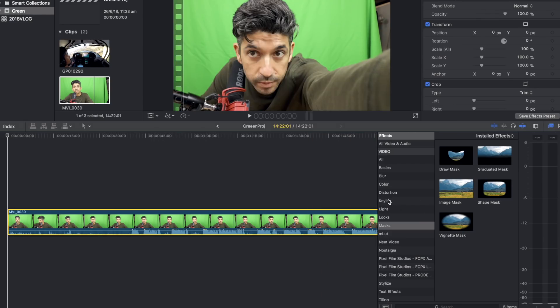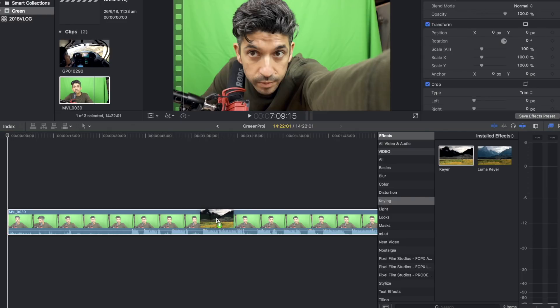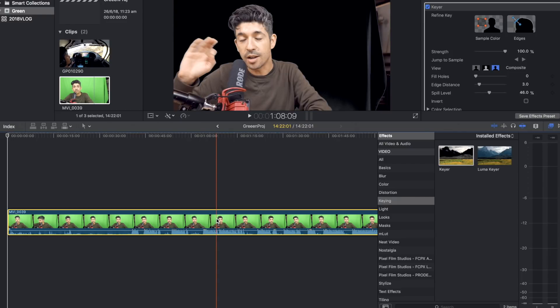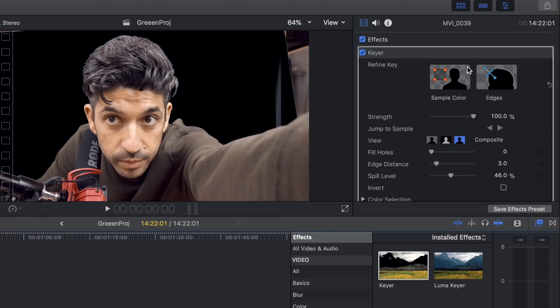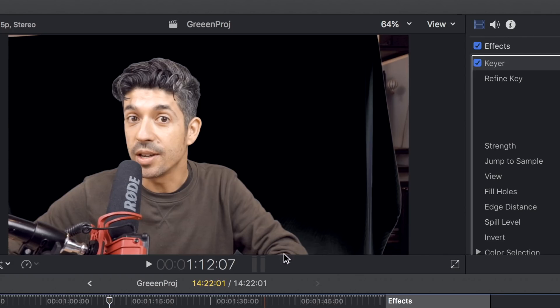The easiest way is to go into the keying section in effects, go to the keyer tool, and literally all you do is drag it onto the clip and let go. You can see instantly it's already masked out — it's really clever. You don't have to tell it what color; it figures it out. You can specify colors, come up to the top right and set a sample color, do things with edges — there are a lot of options I don't really use. But I drag the keyer in and if I need to tweak the color I do that; otherwise Final Cut is really good at picking up the green.